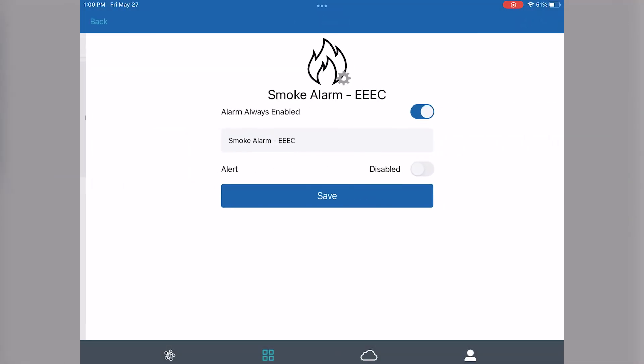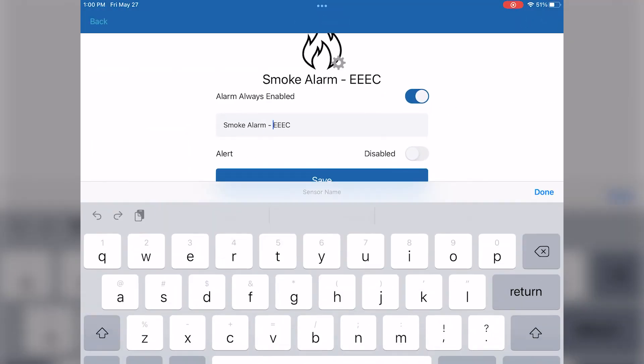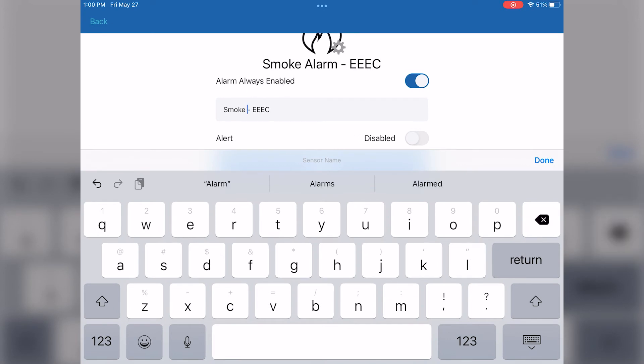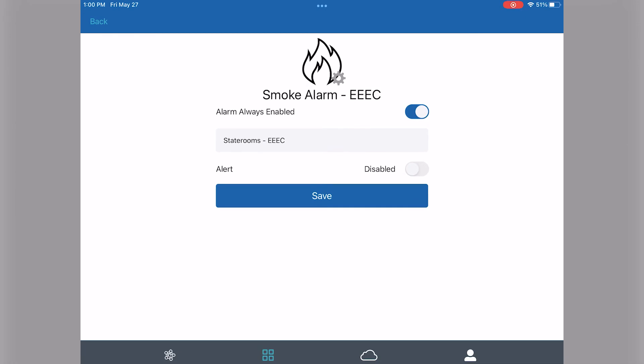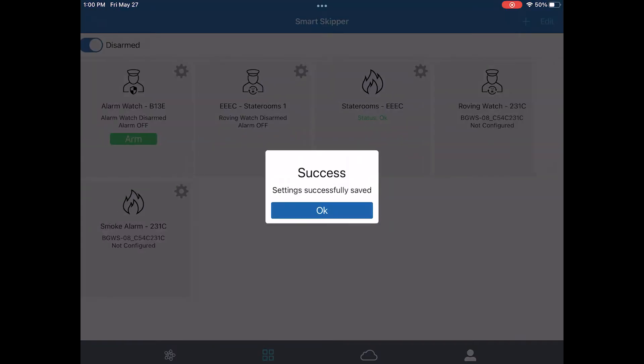Now that's saved, we'll enable the smoke alarm by hitting the gear icon and renaming it to what area that smoke alarm is in. You can activate alerts if you wish to receive push notifications or text messages if a smoke alarm goes off on board.